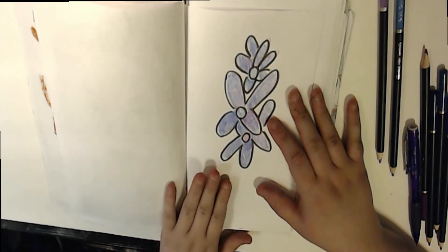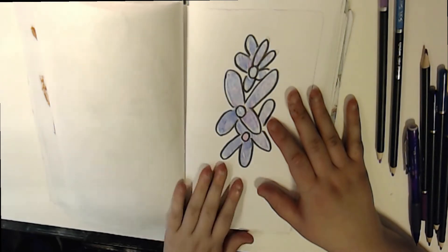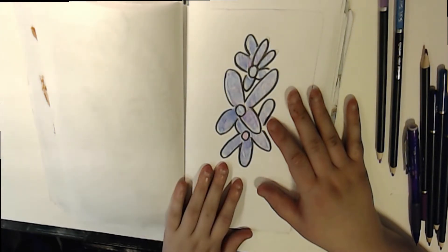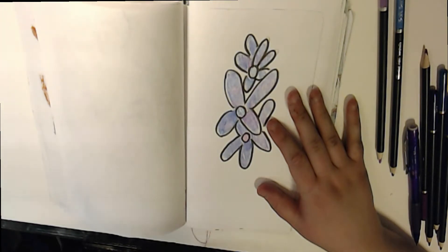Let me preface by saying the lilacs are my state flower. I live in the United States, in the New England area. I'm not going to say which specific state, but if you do your research you might find where I live. Anyway, lilacs are my state flower, and I drew that — or I tried to simplify it.